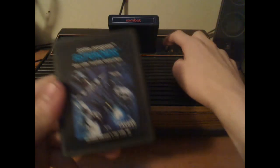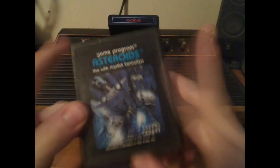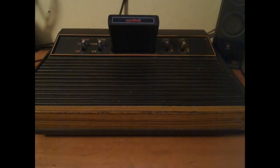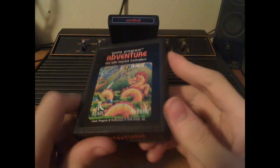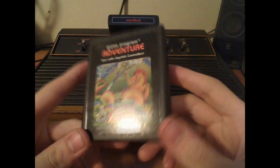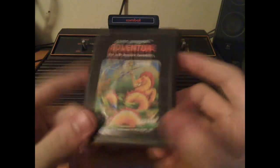We have Asteroids, the game discussed earlier. The game select switch changes different game types — there are many different game types in this game. Another classic was Adventure, which is definitely a classic — the different weird-looking objects, keys, and things make it a puzzle even to this day.